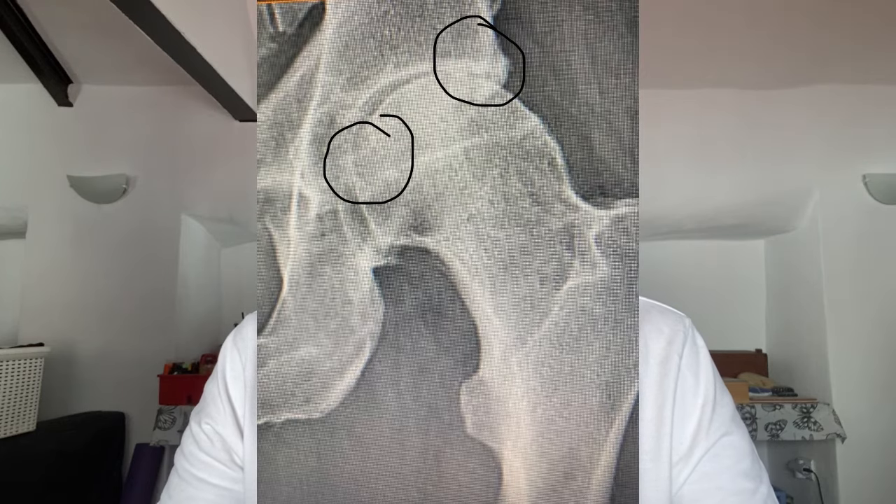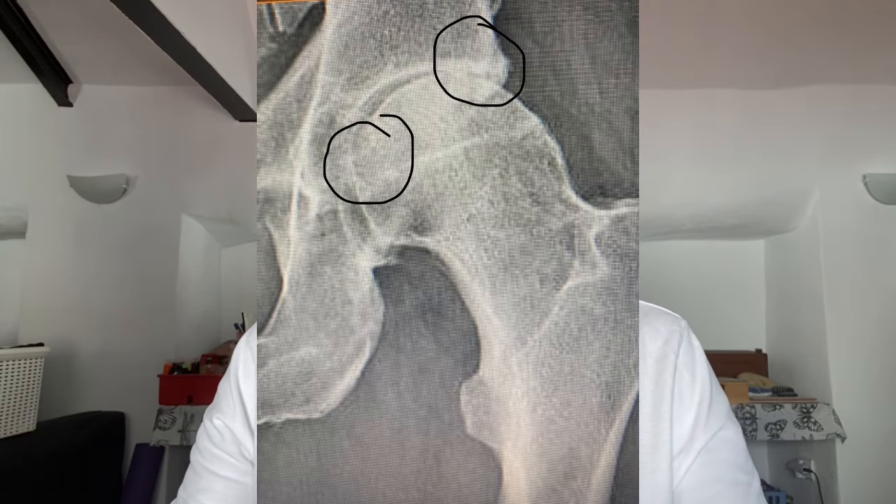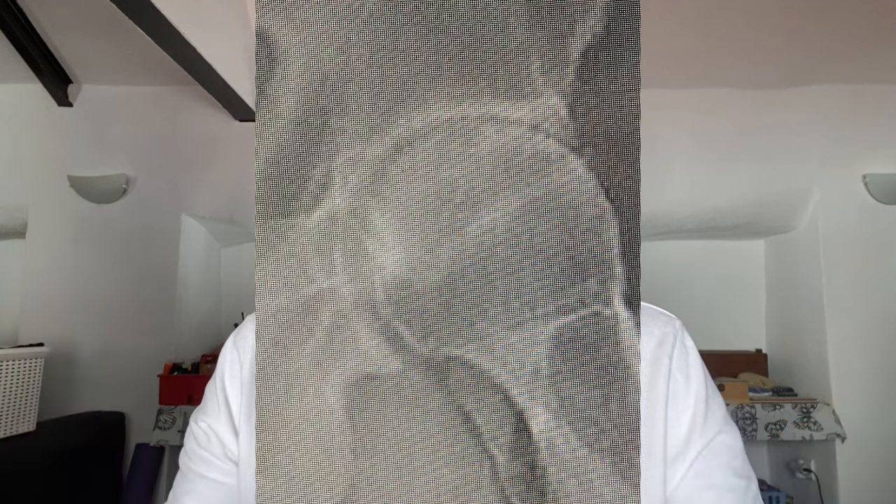I then had a bicycle accident about nine months later and landed very heavily on my hip and needed x-rays to make sure it wasn't broken. It was those x-rays that showed a much improved gap in the hip joint, to the point that my doctor was very confused because she couldn't understand if this was the same hip. They're quite illustrative of the fact that my joint has healed, the collagen layer has strengthened and grown, which explains why I'm able to run and walk properly again.